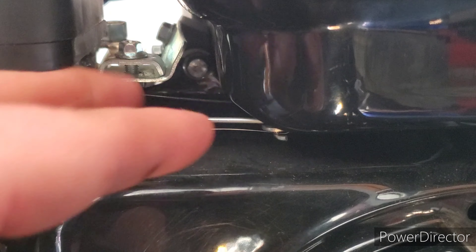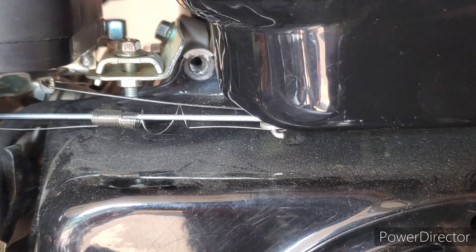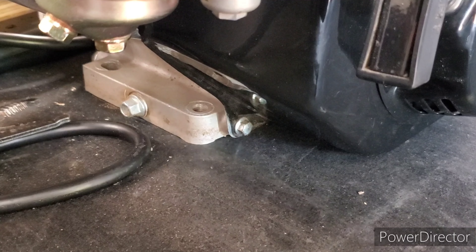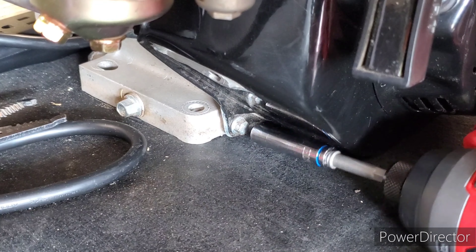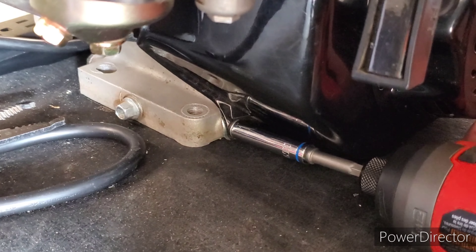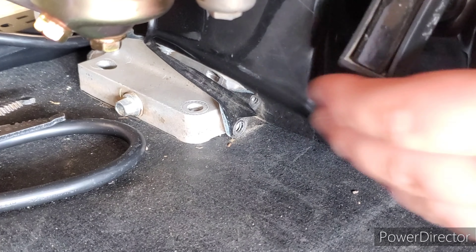The third bolt is in between the gas tank and the throttle body, so I'm going to take that out. This is where the long socket comes in handy — you can also use an extension, but I prefer a long socket. Here we are at the lower left-hand side of the engine, removing the fourth bolt. This is again where the longer socket comes in handy.